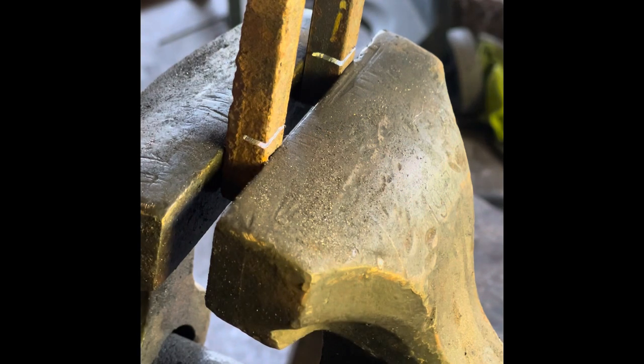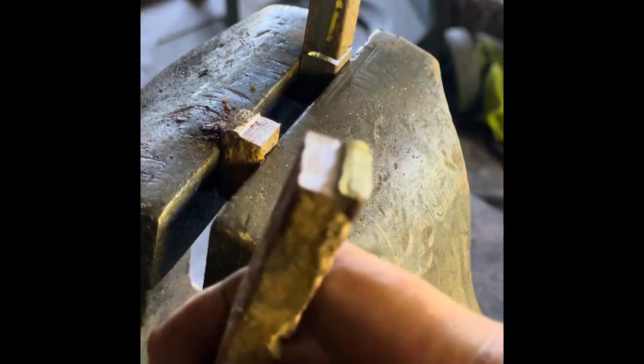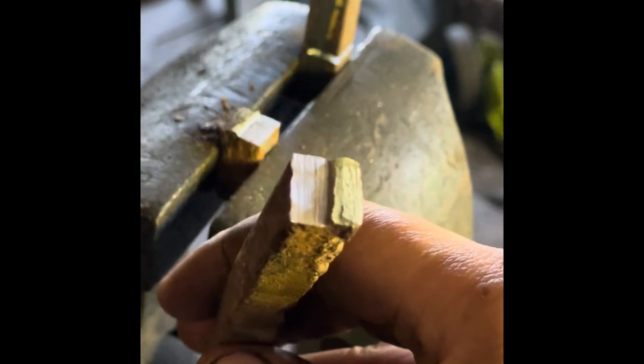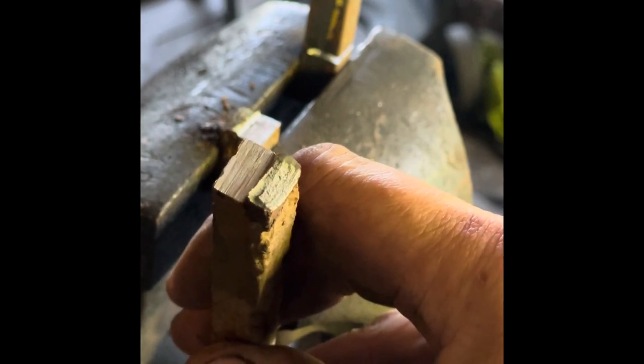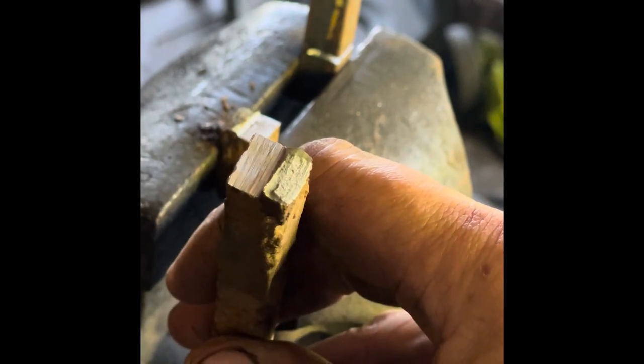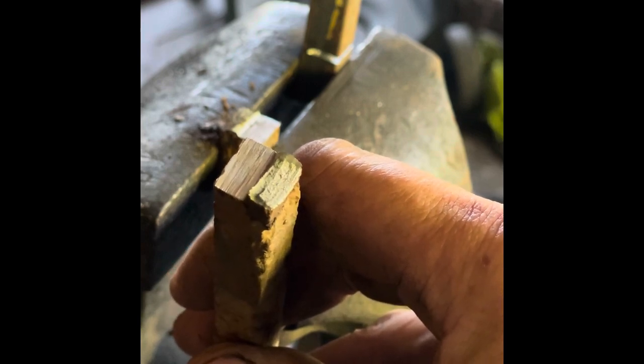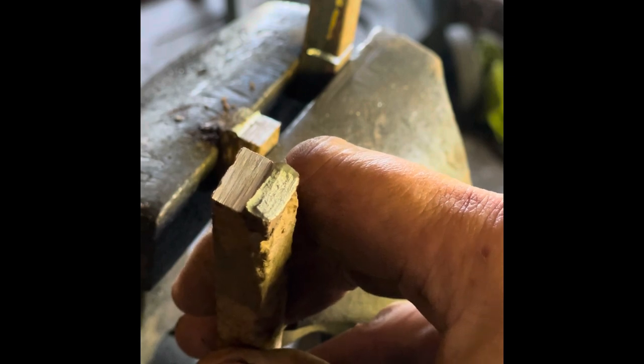This is a good test to do on any steel you might find if you're hoping it's wrought iron — this will determine it for you. So this is a piece of the harrow, and you can see it's got a grain like sand. The material when it breaks looks like sand.